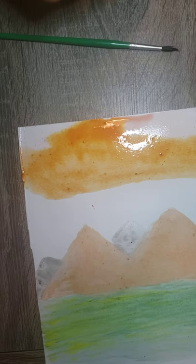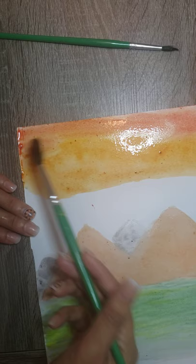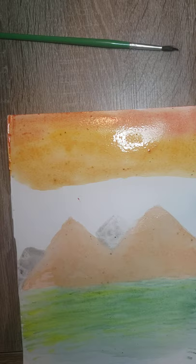There we go. I'm going to clean the brush. The good thing about watercolors is that you can mix different colors and get the result you want. After that, we are going to begin using the yellow color.